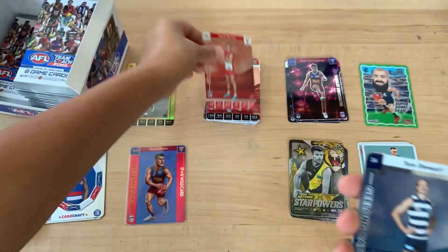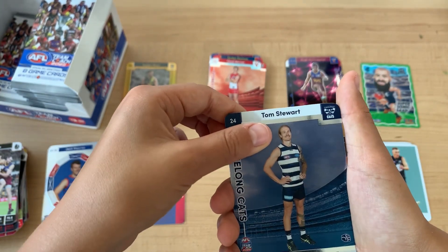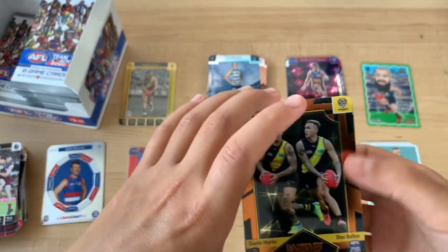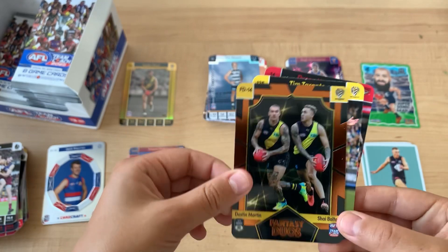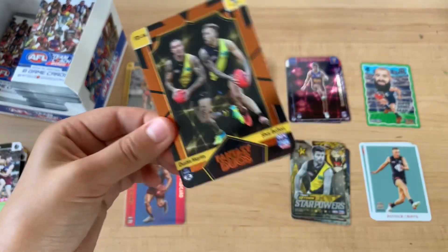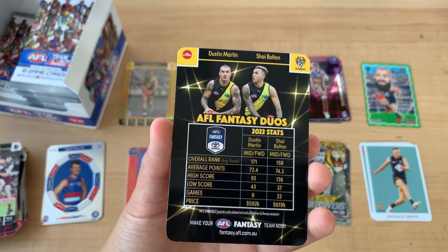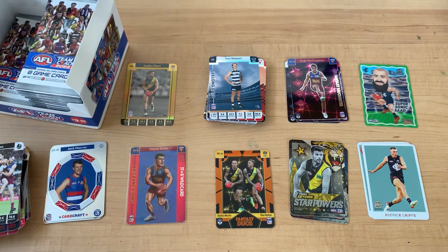Chad Warner, Tom Stewart. No way! How did I know? Richmond are doing pretty well. Fantasy Jewels - Shea Bolton and Dustin Martin. I think they're 1 in 72.